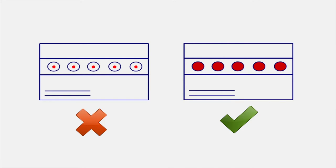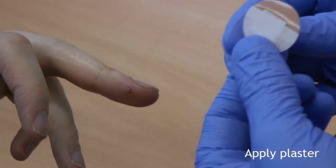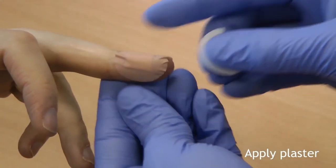Please try to fill each spot with blood as this ensures the highest test accuracy in the laboratory. If getting enough blood is difficult, use the second lancet and repeat the procedure. Once you have taken the samples, apply the plaster to the bleeding finger. Please try and ensure no blood gets onto the outside of the card or the form.